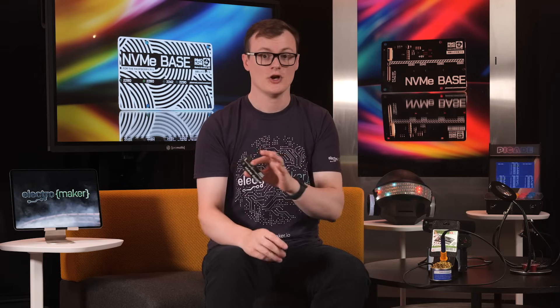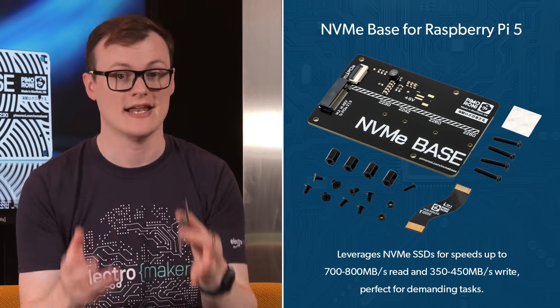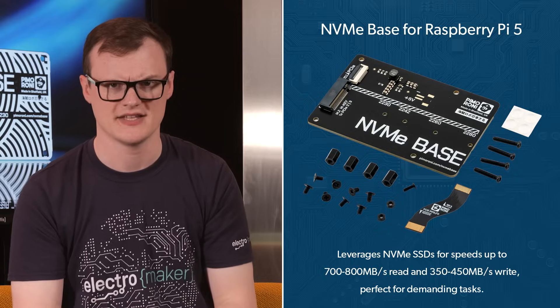A read speed of 800 megabytes per second would be a maximum, so not all drives would support that, but even then this card would allow for some serious transfer rates. With regards to writing, this board is capable of supporting up to 450 megabytes per second, so you can do some serious data shifting in real time, giving it all kinds of capabilities.